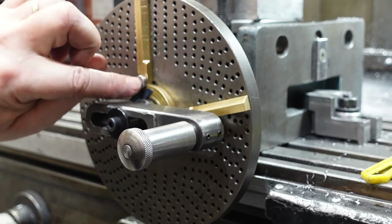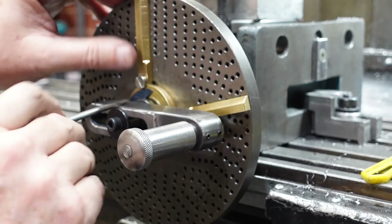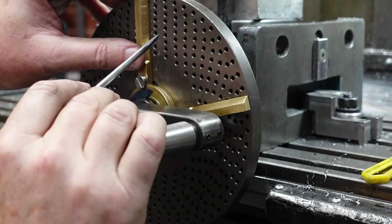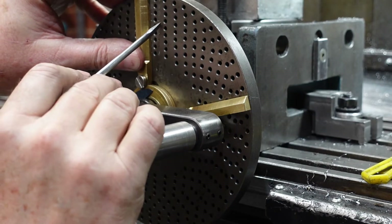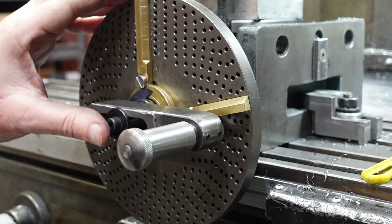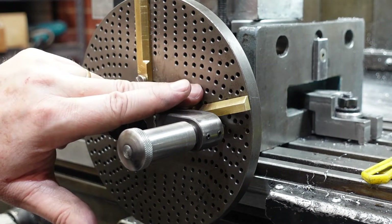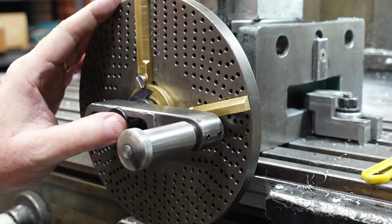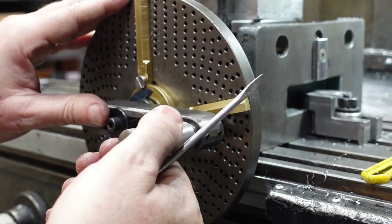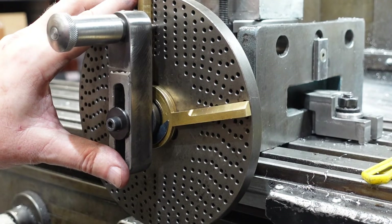I did have trouble with these sectors - this section here was actually about the same height as this section, so I've moved them out a little bit, because they need to clamp firmly. If you want to have any confidence in what you're doing, make sure these things clamp up properly. Because I'm a bit paranoid about this sort of stuff, I'll actually check this again: one, two, three, four, five, six, seven, eight. The simple reason is, once you've set this and you start indexing, if this is wrong you've just produced scrap. So check it a couple of times.